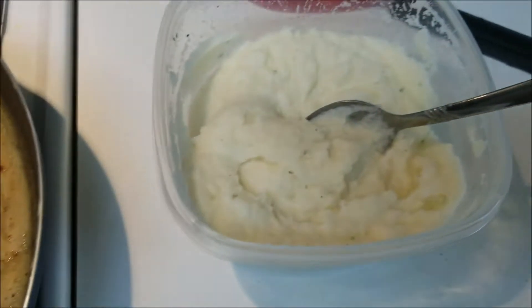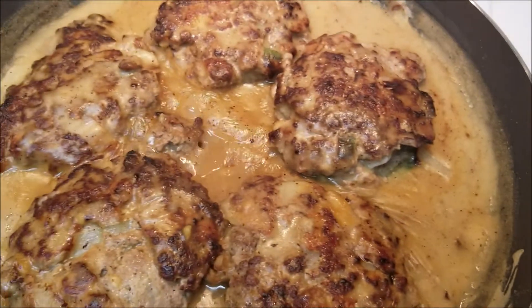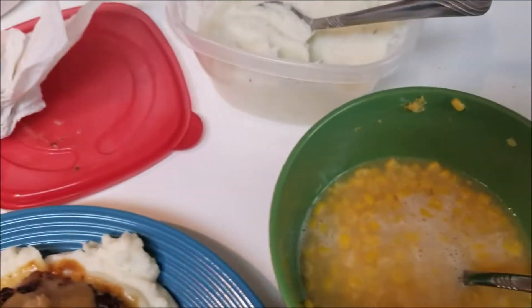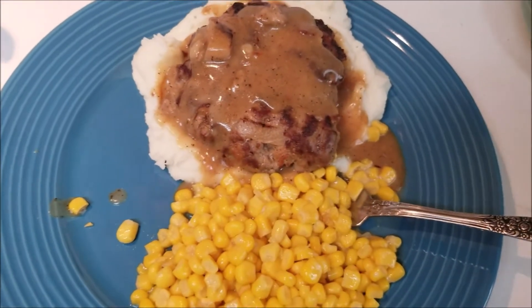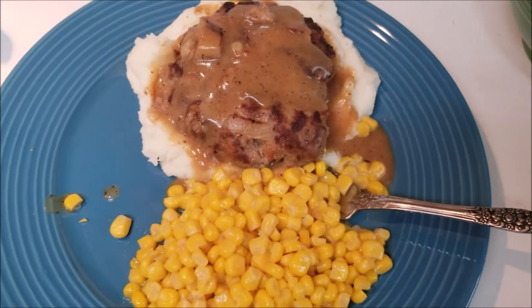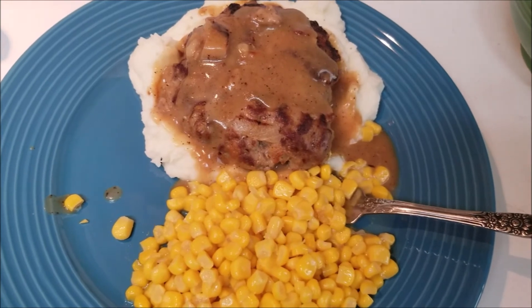Okay guys, you can put this with mashed potatoes and I'm going to put curran on the side. You can put it with anything you want. Alright guys, thanks so much for watching. Subscribe to my channel and like this video if you want some more recipes with me. Alright guys, take care.